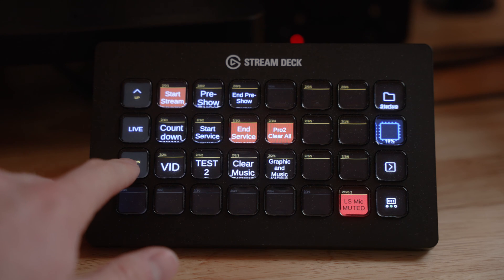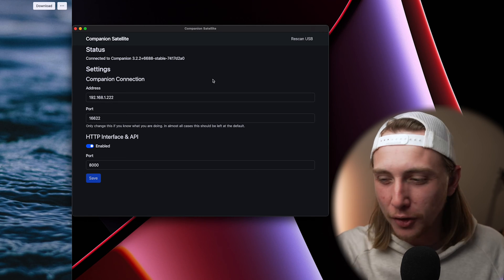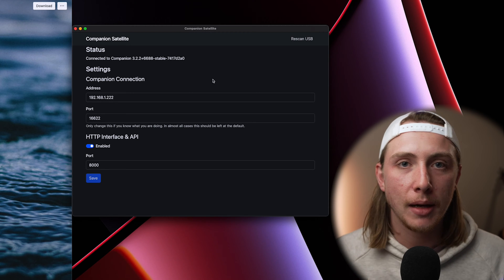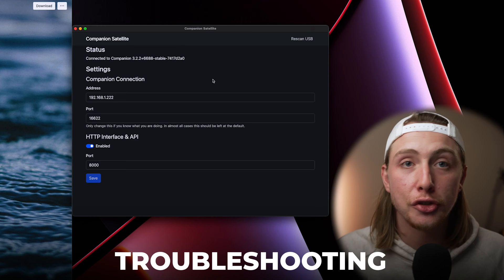I can see my Stream Deck is connected and the exact same button layout is showing up, so everything is working as it should. But the first time I did this — on a couple of different machines actually — I had the same issue: the Stream Deck was not pulling in the buttons from Companion at all. It would show as connected and everything looked fine, but the buttons weren't showing up correctly.